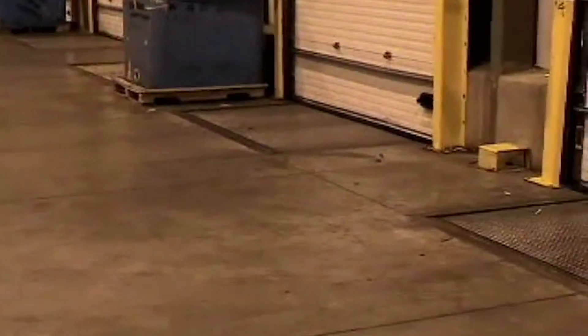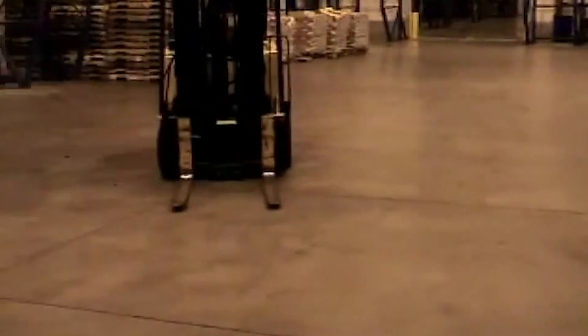In this last clip you will see a distribution center that had a full night of loading, and due to the debris not falling off the pallet and breaking pallet boards, the warehouse is clean at the end.